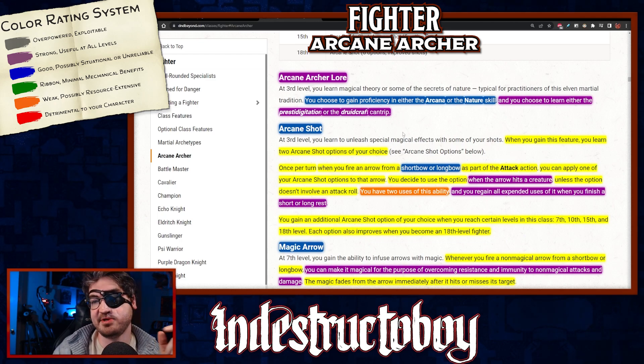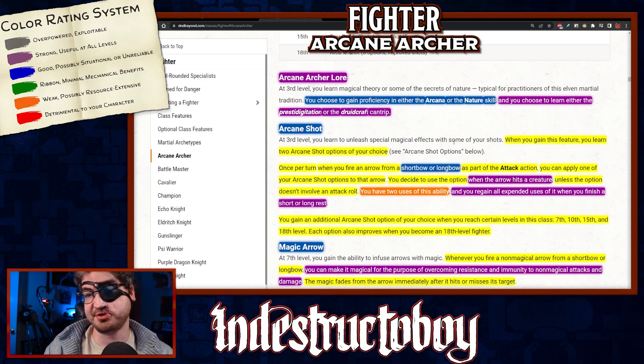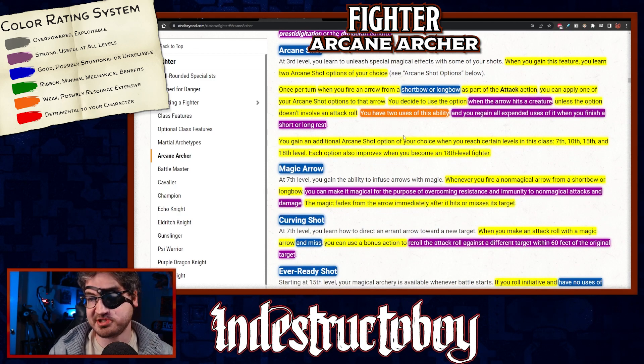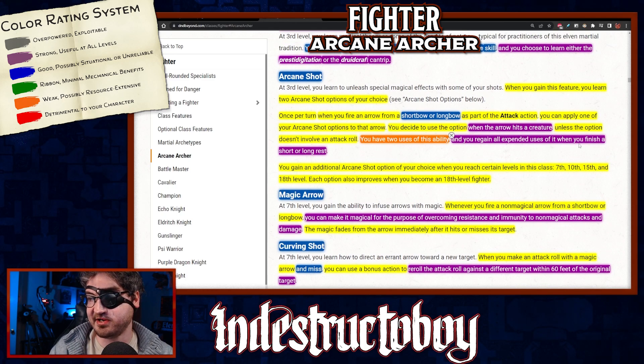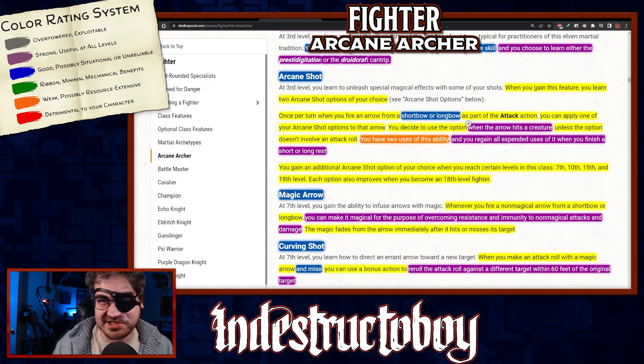Arcane Shot is your big core feature at 3rd level. You learn two Arcane Shot options of your choice. Once per turn, when you fire an arrow from a shortbow or longbow as part of the Attack action, you can apply one option to that arrow — you decide when the arrow hits a creature. That's actually one of the best ways this could apply: if you know the attack hits, you're not wasting a use.